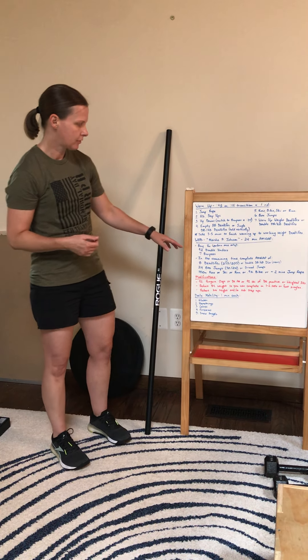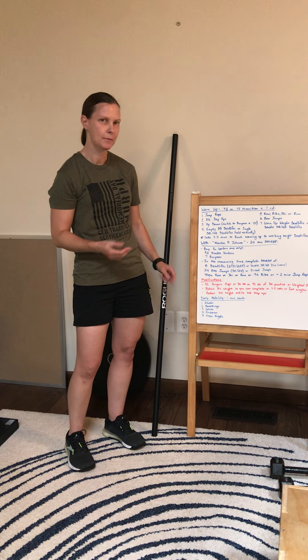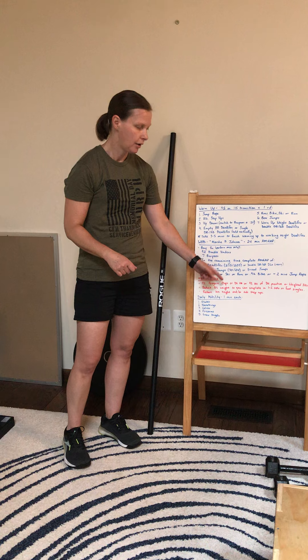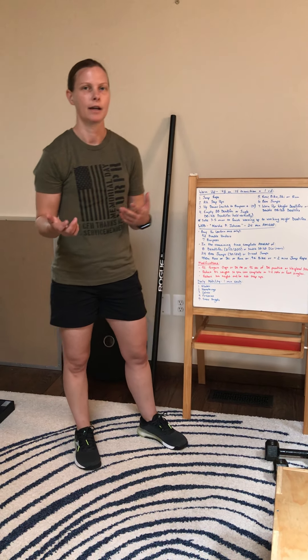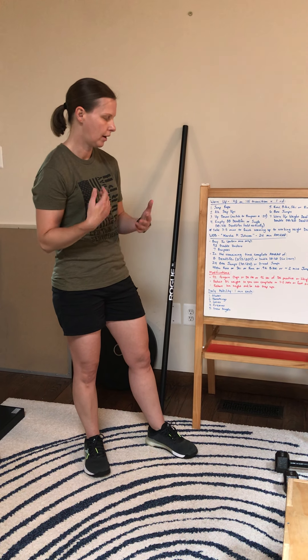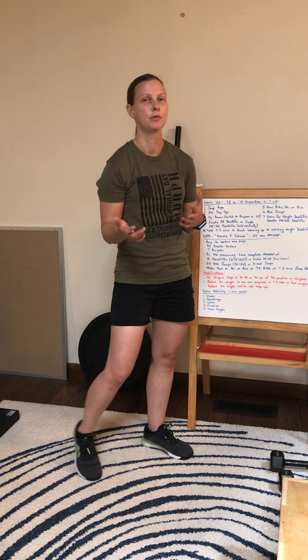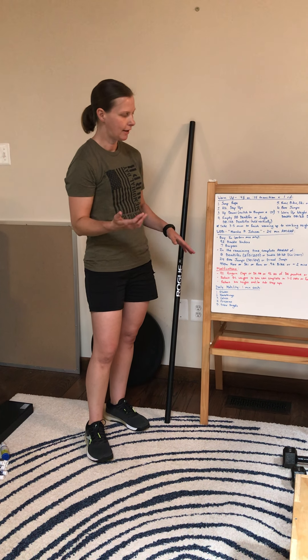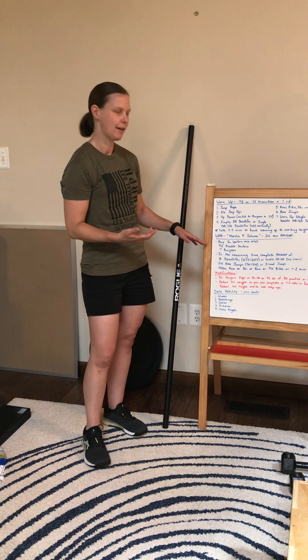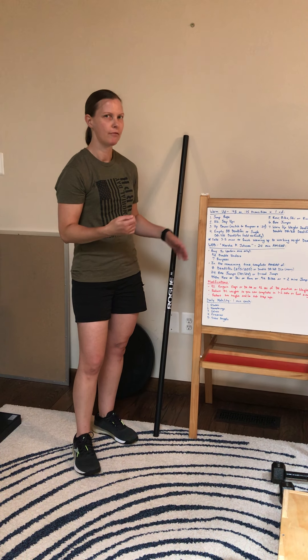For the double unders — 92, I know it's a lot for most people. If that's intimidating, some things you can do instead: penguin claps so you don't have to worry about getting caught on the rope, count double under attempts, practice 92 seconds of jump rope working on those double unders, or if all else fails, use a weighted single under or just regular single unders. For the burpee — there's only seven reps, so I really want you to try and do a regular RX burpee. But if you need to modify, go to the up down.